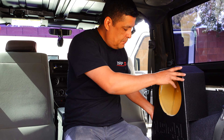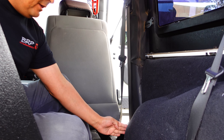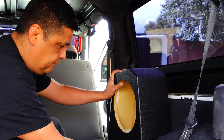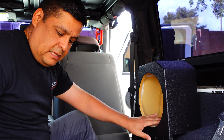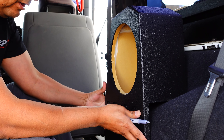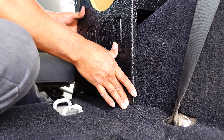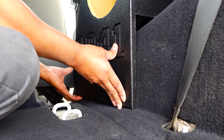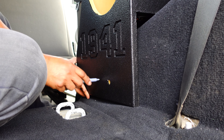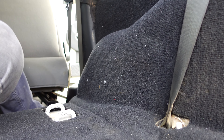We've removed the rear seat and placed the box on the side. The front of this box should line up with the little hump here. Find yourself a Sharpie — it makes it much easier, especially if you have black carpet. Since there's a hump that goes down, you want to raise the box up a little bit and gauge it, then once you've gauged where it sits, go through and mark your holes.